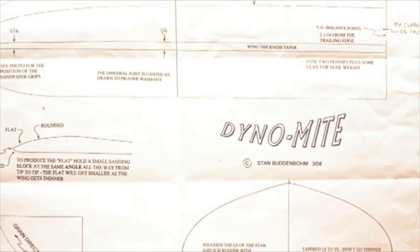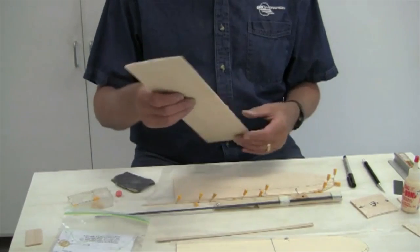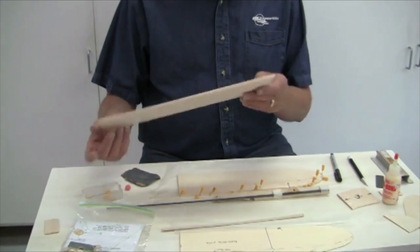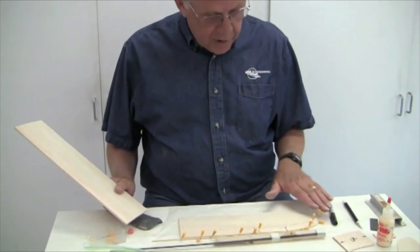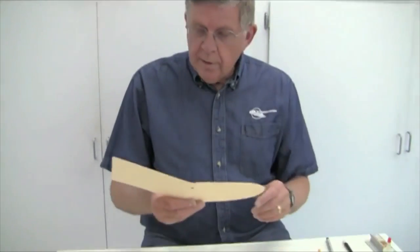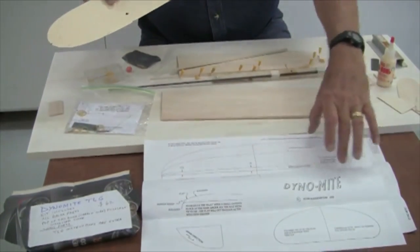I've gone ahead and started construction of this model to get a head start on compressing the video so it doesn't take quite so much time. What you get when you buy the kit is two wing blanks — they're slightly oversized. This is the wing blank for the right wing.